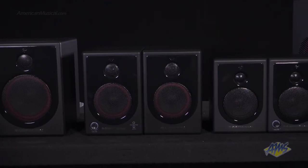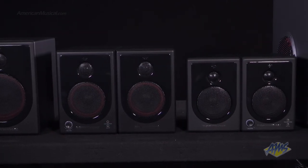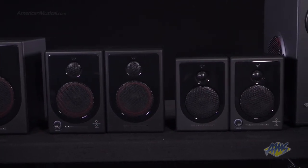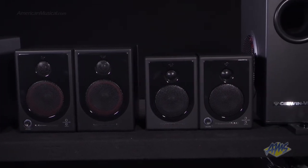Aside from having excellent sonic properties, the XD Series speakers have a sleek, all-black look that matches the appearance of most laptops and LCD monitors. The speakers are also magnetically shielded to prevent interference.